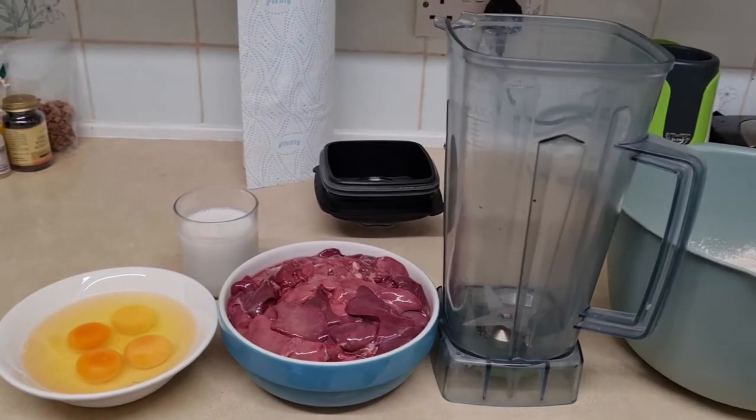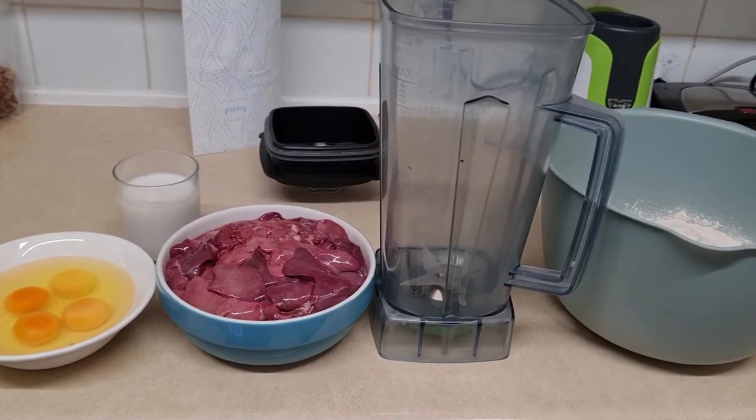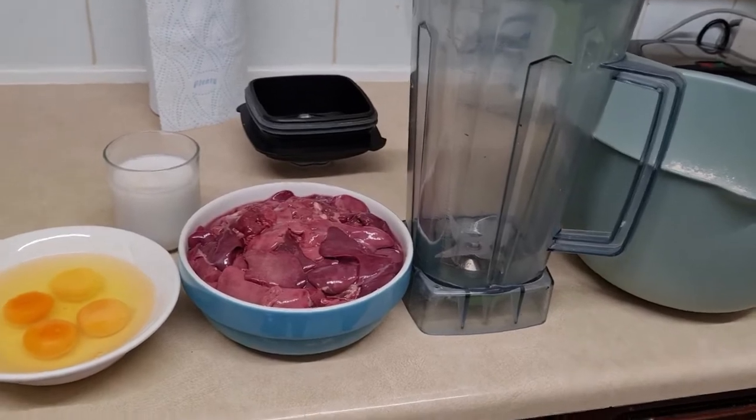I'm showing you now how I'm making liver cake for Aslan. These are the best treats for him — he likes this the most and it works for him the best.